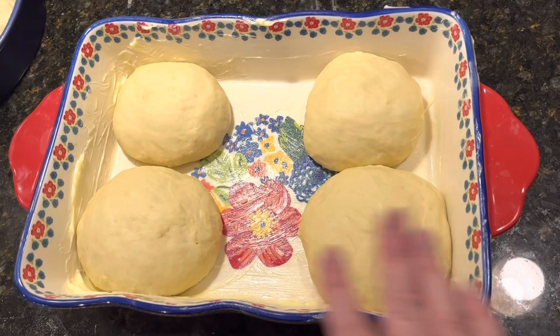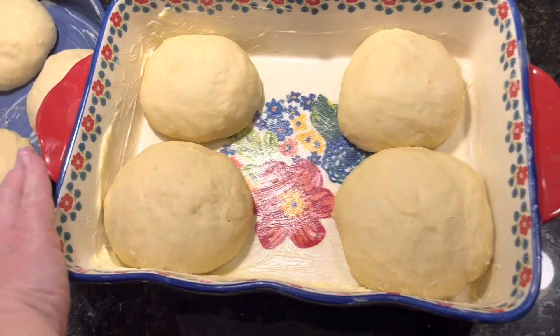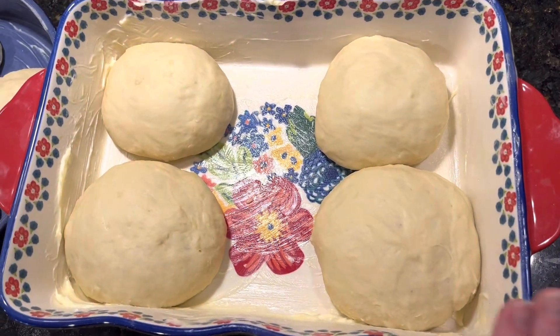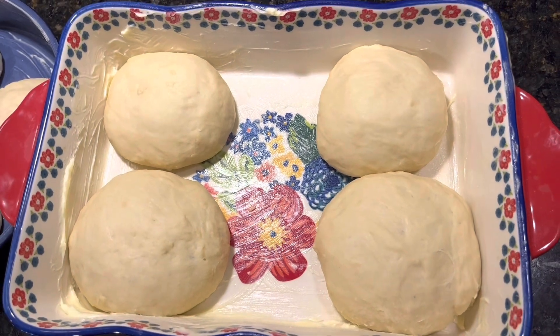We're going to stick these in the oven. We've used two pans because they were just too big. We'll bake at 350 degrees for 20 to 25 minutes and we'll be right back.